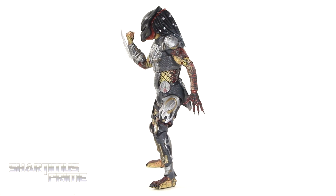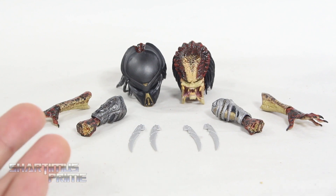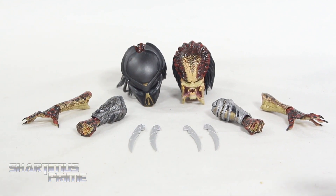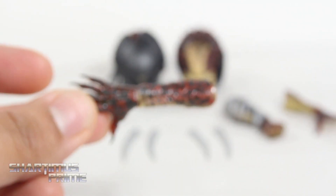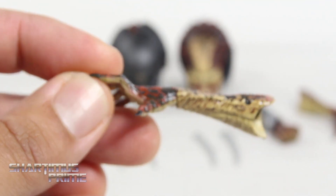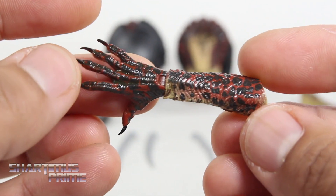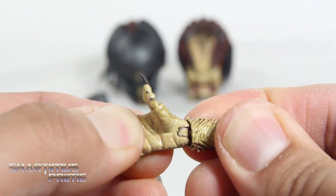Here are all the accessories that come with this ultimate fugitive predator. I don't really think it's that many accessories compared to the ultimate figures we've seen from other characters and other franchises — it feels a little light for an ultimate figure. We get two heads, which we'll look at later, and we get two sets of forearms. The detail on these is quite amazing; I love how realistic this looks. NECA really nails the paint and sculpt — it just looks great.